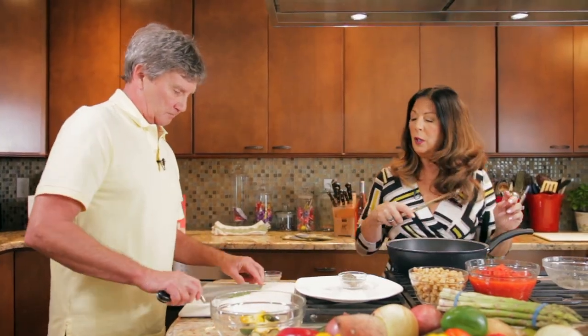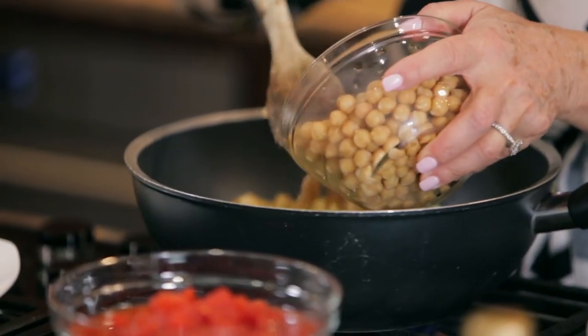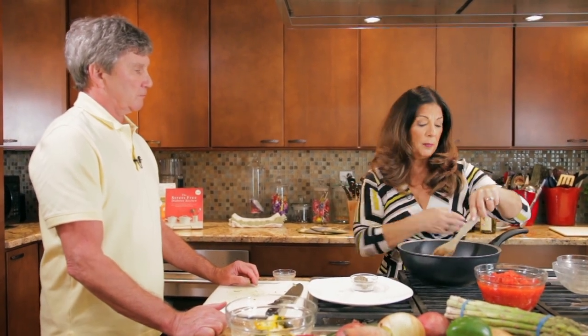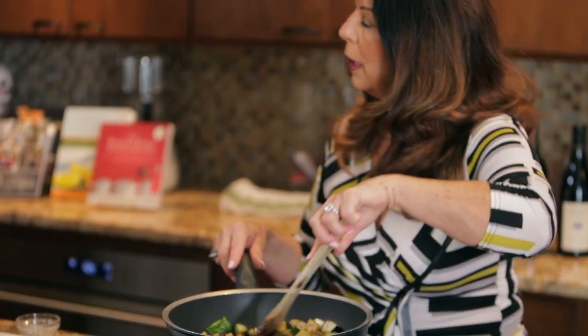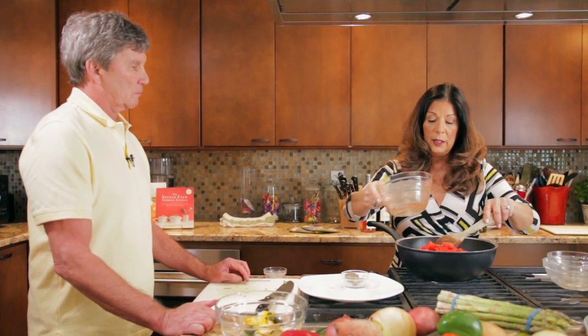Those basil leaves are going to go in here. Now the chickpeas — you can buy them fresh and dried, or you can buy them in a can, but however you buy them, make sure that you rinse and drain them. That way you get rid of any additives from the processing of the chickpeas, and it also helps get rid of some of the gassiness that comes from beans and grains. Once I have this well mixed, I will add the tomatoes and then we're just going to let this cook for about 20 to 30 minutes. This was a 28-ounce can of good quality diced tomatoes — it's going to give us the moisture for our stew.